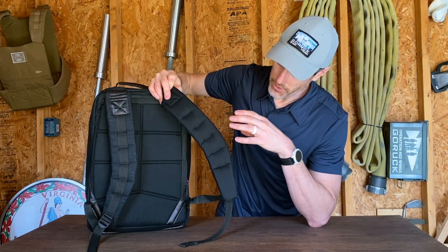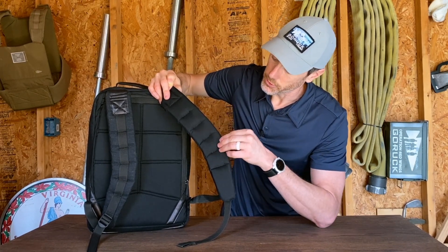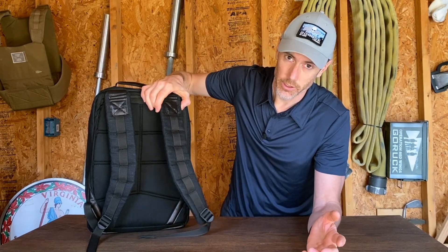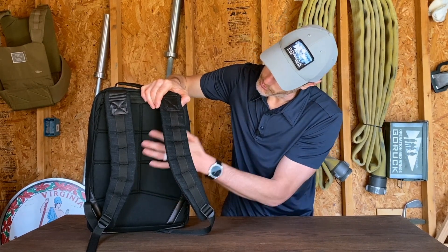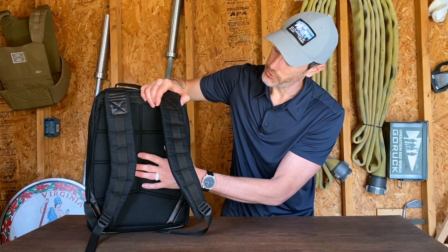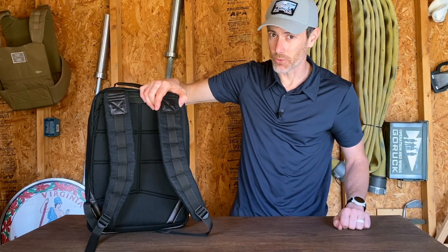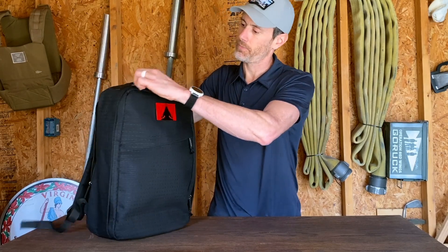The back of the ruck and the shoulder strap interiors are 500D Cordura. The thinking was that the denim would be a little too rough on your clothes, so they wanted something smoother. The 210D is way smoother, but it probably wasn't the choice because of its sheen — it would likely be far too shiny for the muted nature of the denim. So 500D was a good choice, and I've never had any issues with 500D on my clothing.